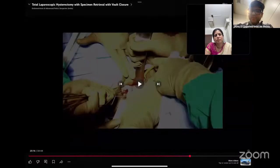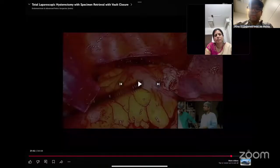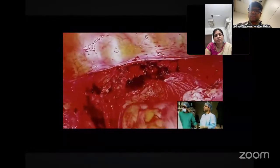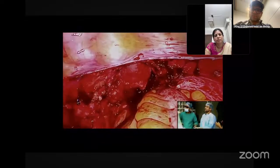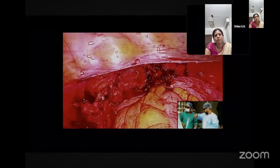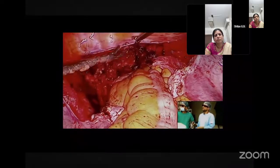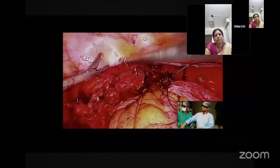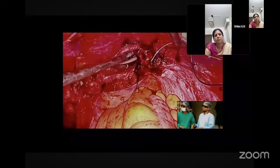Vault closure is the most basic part of the surgery — it is a step you should learn to do. There is no bleeding inside — the vault is very nice. I will just pass the suture. See how you should hold the vault: Praveen went straight to the peritoneum — that is important. Hold the peritoneum and lift it up. When you lift the peritoneum up, automatically the vault gets exposed right in front of you.